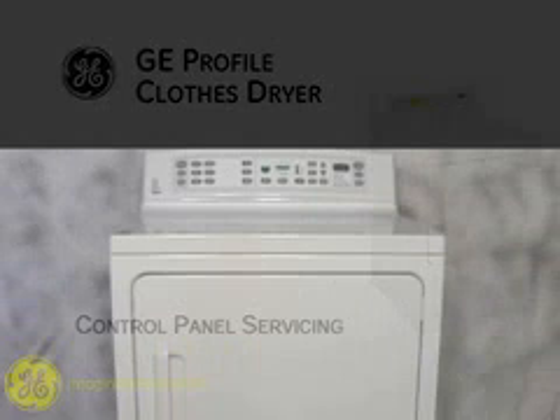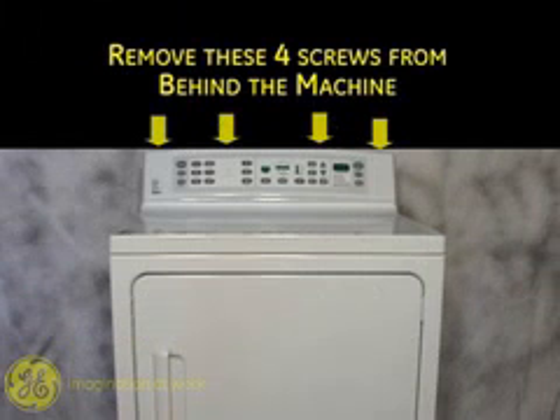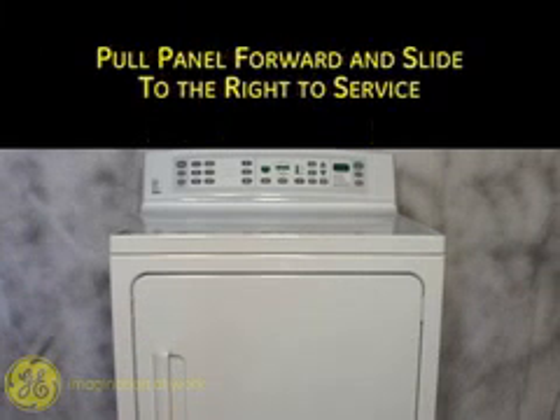This video details accessing of the control panel components. Begin by removing these four screws from behind the machine. Tilt the control panel forward and then slide it to the right to gain access.